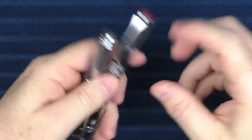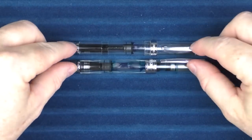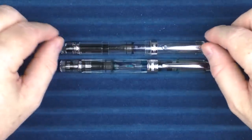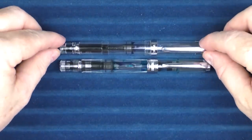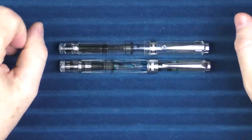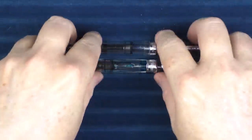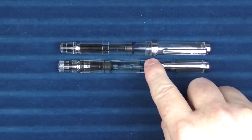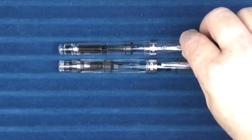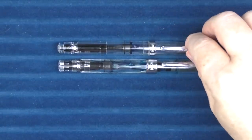For this particular pen, I would categorize it as a knockoff as opposed to a clone. There's enough difference in the design that it's not an exact copy, but it has heavy inspiration — it's more of a knockoff as opposed to a one-for-one copy. The Twisbi retails for about $60, and the Wing Sung retailed for a lot, lot less.